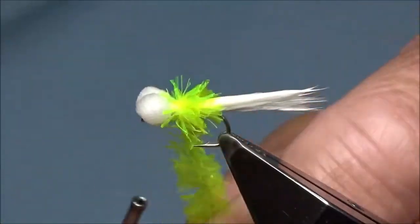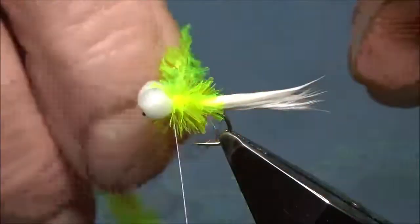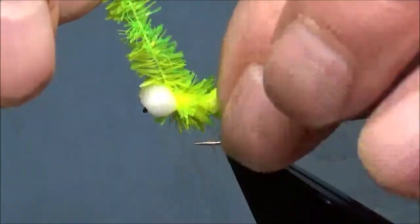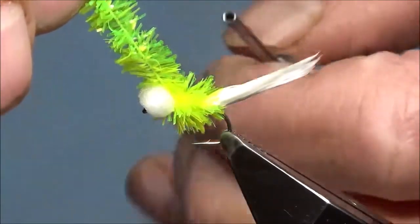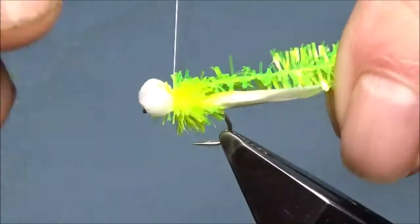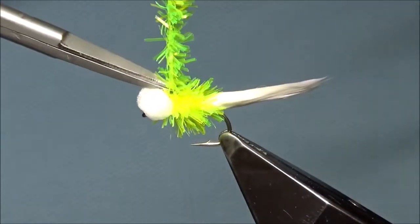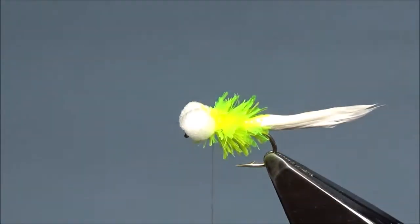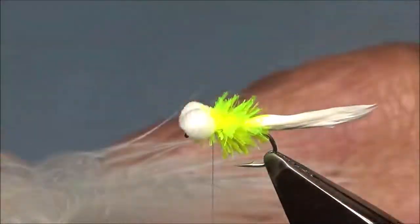See the eyes — do they not move? They're fairly solid. Let's wet the marabou at the end — it'll dry out. A few wraps behind, a few wraps in front. Snip that off as close as you can get. Put the wing in — about three-quarters of an inch of marabou.